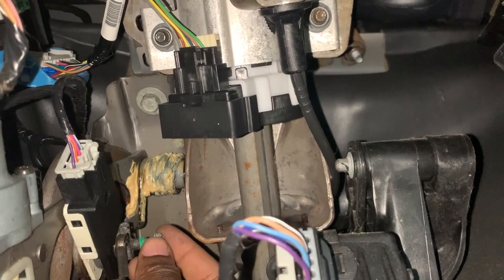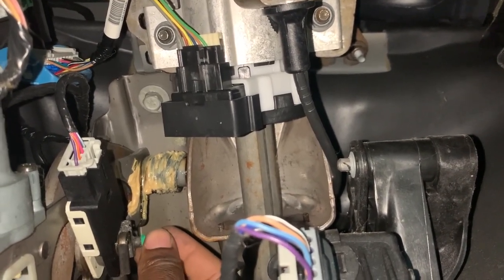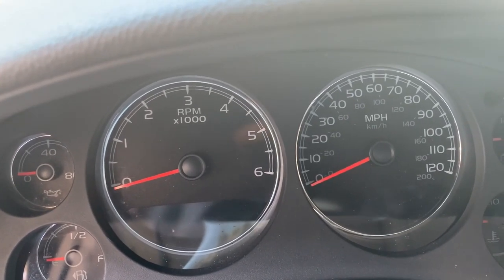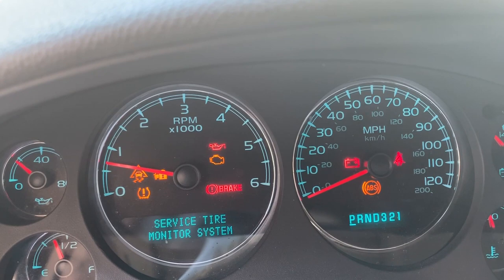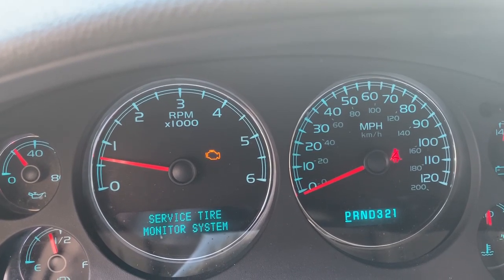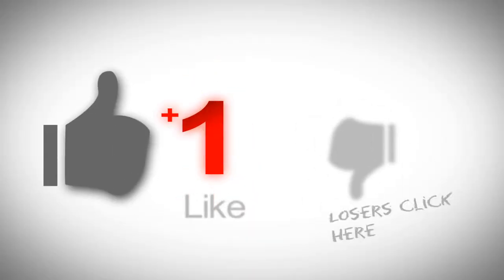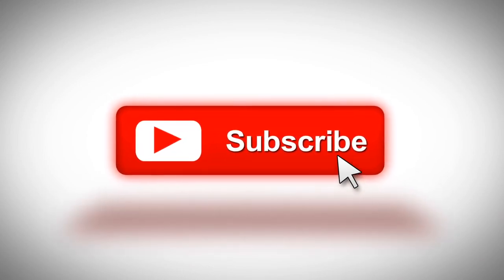The next thing is me driving and those error codes are off, and the traction control is now working. Now we're going to start the car — and we can see that those errors are off.